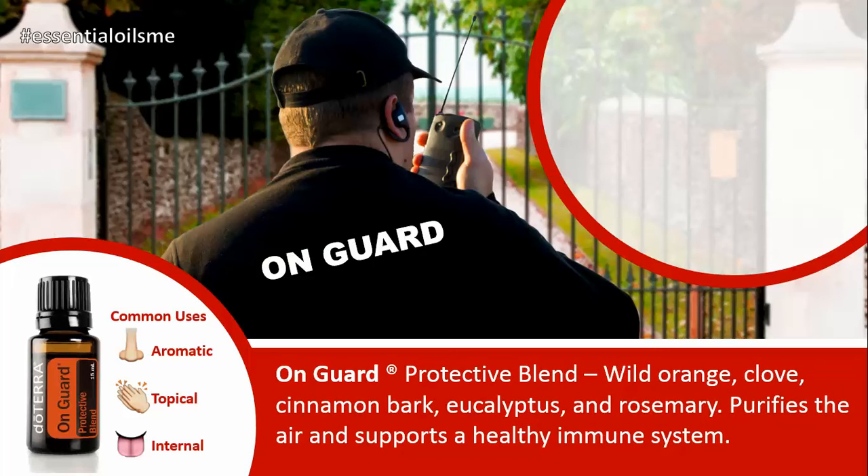The On Guard or Protective Blend contains wild orange, clove, cinnamon bark, eucalyptus, and rosemary.